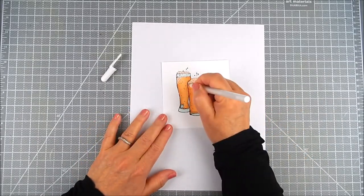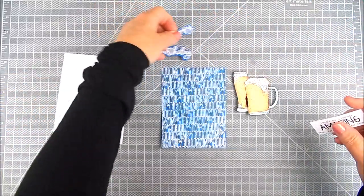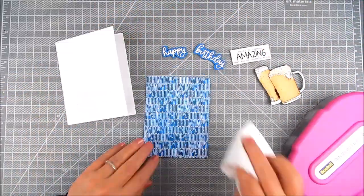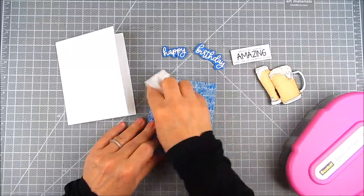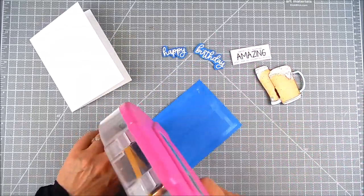For the fuzz at the top, or the foam, I just added a jelly roll pen in white and added some accents over the foam there to make it look more realistic.